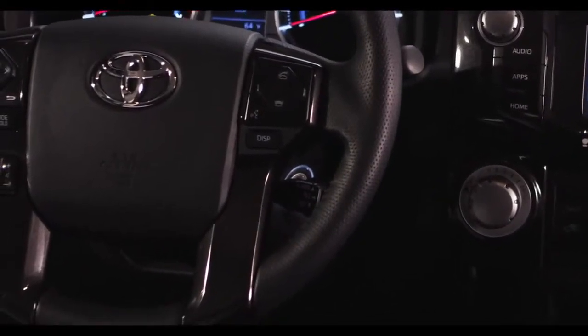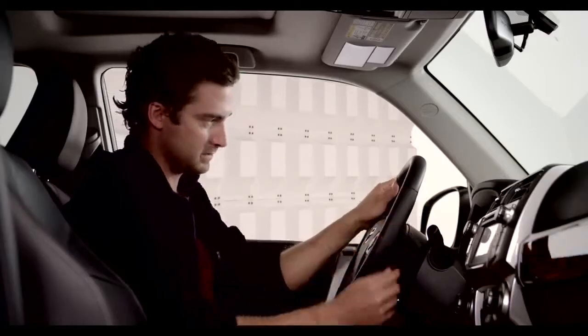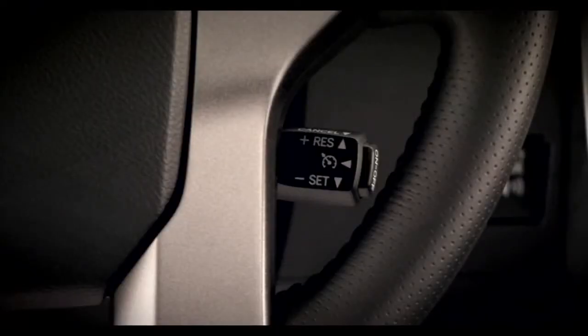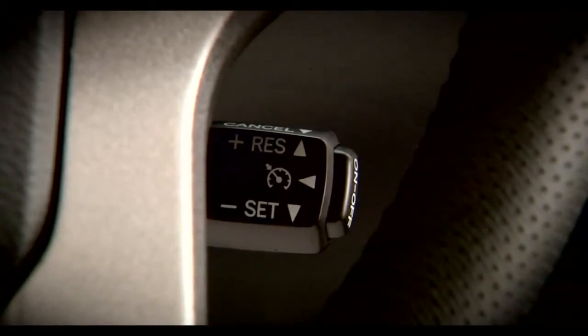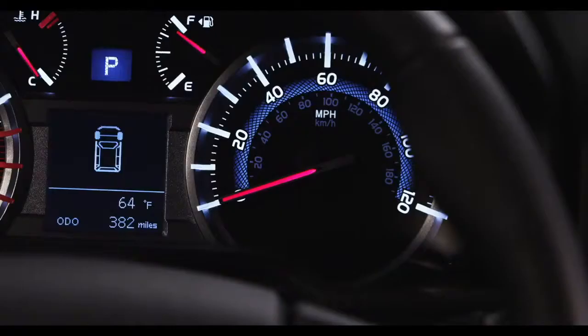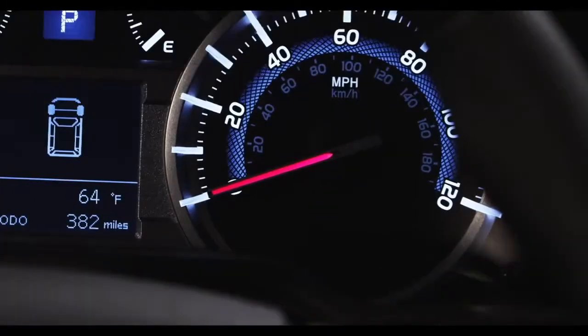On the stalk behind the lower right side of the steering wheel, you'll find the switches for the Cruise Control system. Press the on/off button on the end of the stalk to activate Cruise Control. When it's on, a green icon will be illuminated on the instrument panel.